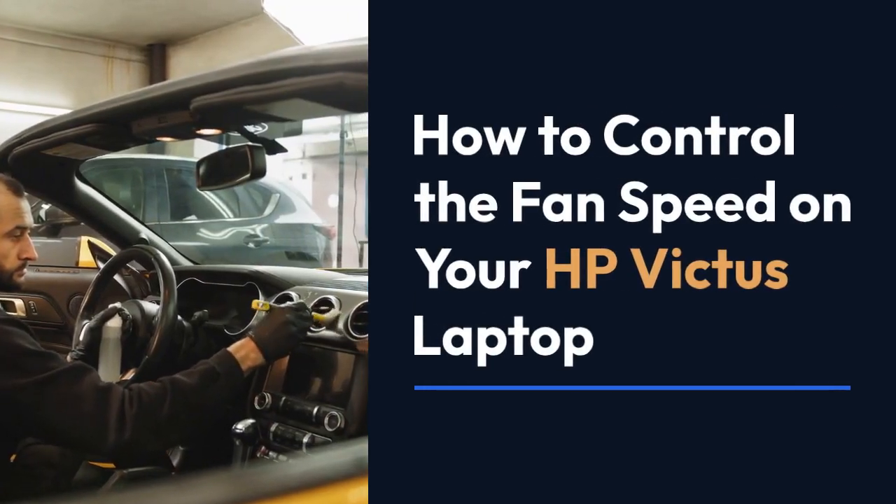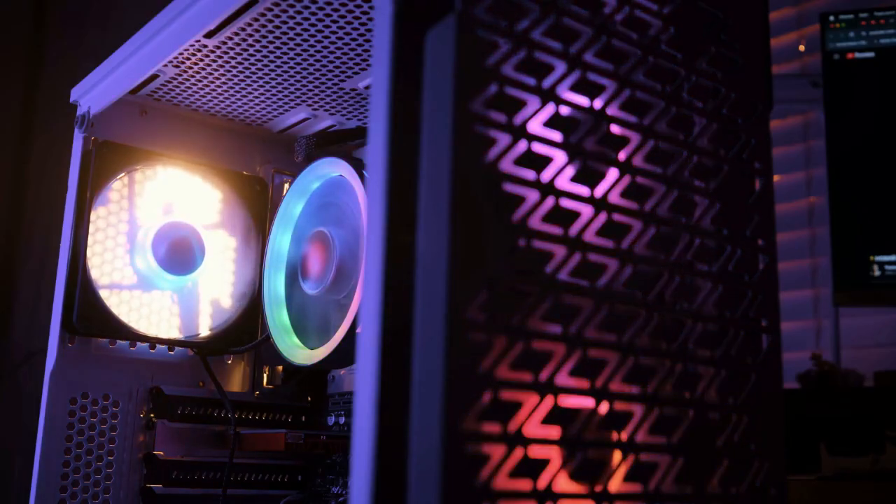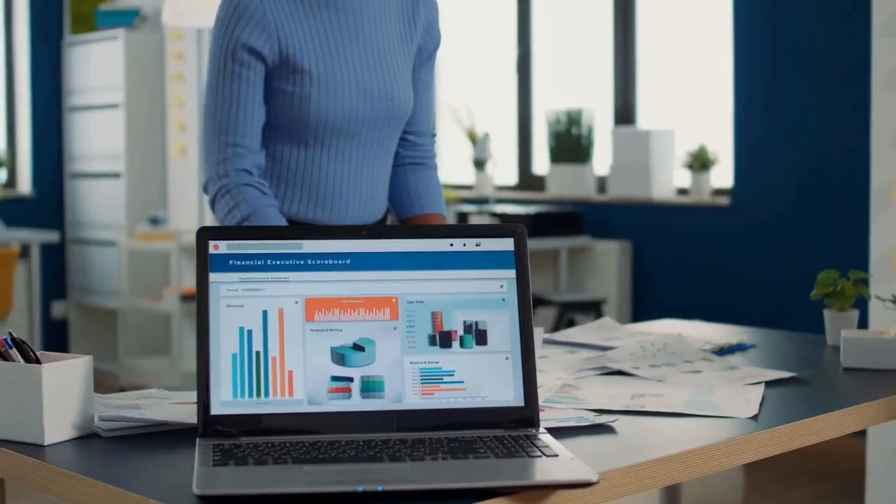Today we're explaining how to control the fan speed on your HP Victus laptop. There isn't a built-in, readily accessible setting in the HP Victus BIOS or standard Windows settings to directly adjust fan speed. However, there are a few workarounds you can try.